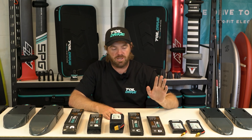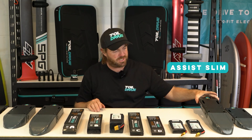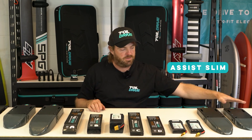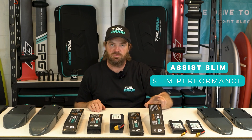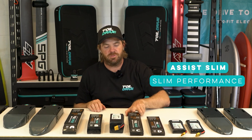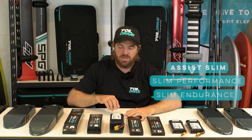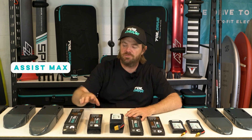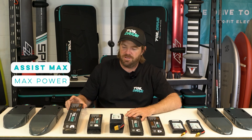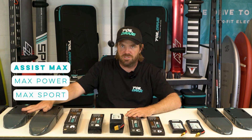So in recapping, for Generation 2, there are four batteries. For the Assist Slim product, which is these ones here, they will only use Battery D, which is the Slim Performance battery, and Battery C, which is the Slim Endurance battery. For the Max systems, there is Battery A and B, which is the Max Power battery and the Max Sport battery. They can only be used in the Max systems.